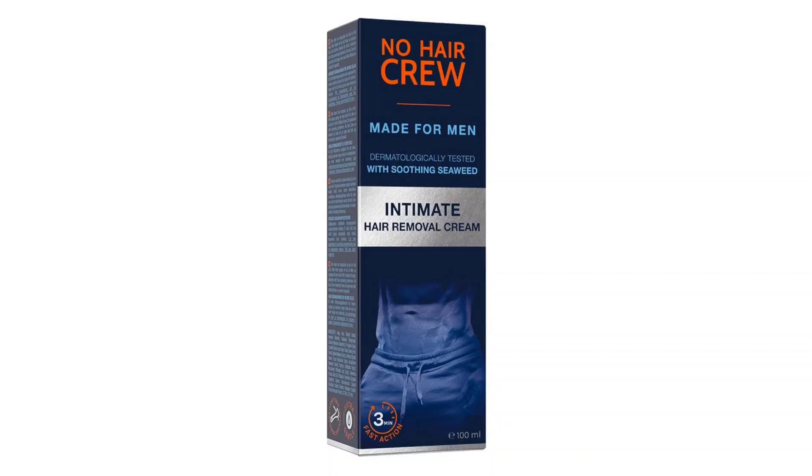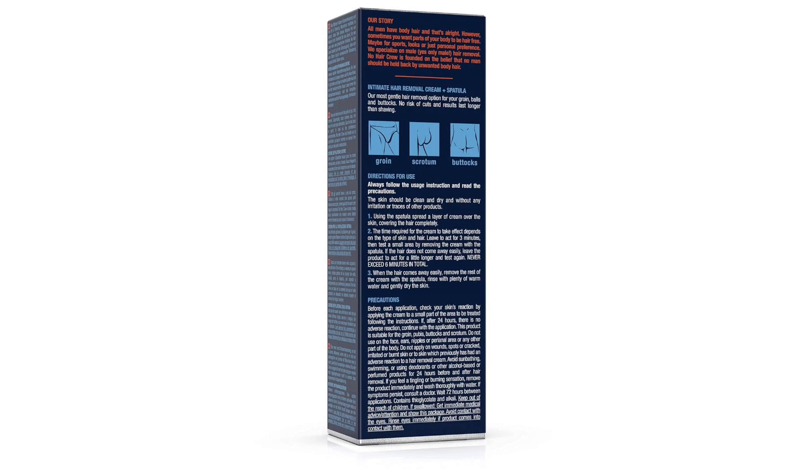Tired of the hassle and discomfort of traditional hair removal methods, I decided to give the No Hair Crew Intimate Hair Removal Cream for Men a try. As someone who values convenience and efficiency, I was pleasantly surprised by the results and overall experience with this product.